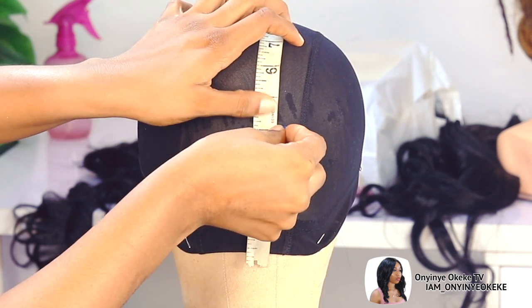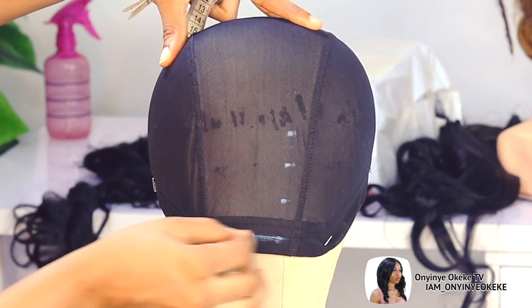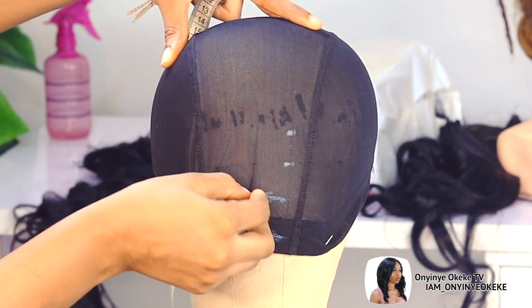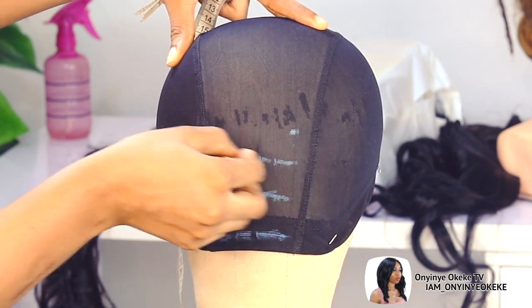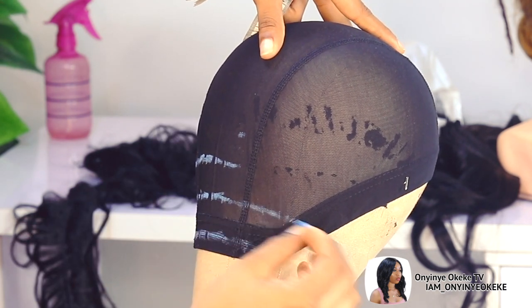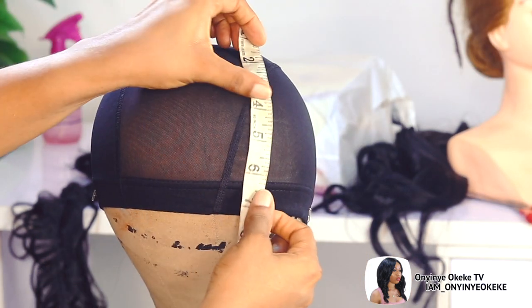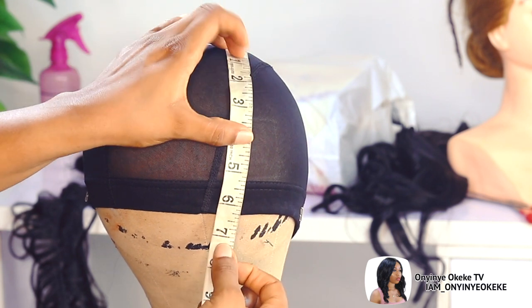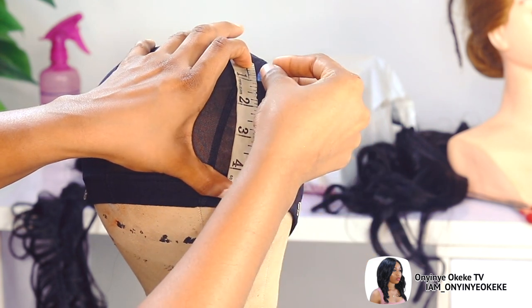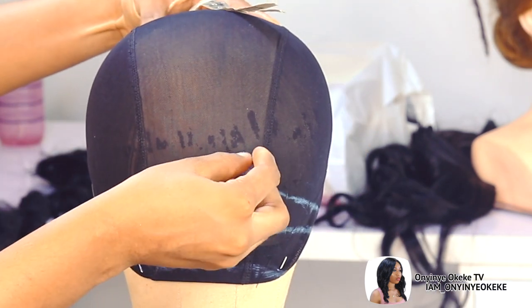Once I'm done placing the cap, I'm using this measuring tape to mark out where I'll be stitching the hair — sewing in the weave-ons. So we go ahead to mark out about three lines at the back, and then turn the mannequin head to the front and mark out where I'm going to be doing the closing, which is the parting. For the part, I want it to be about 5 inches deep. I really want the part to be really deep because it gives a fine fitting.